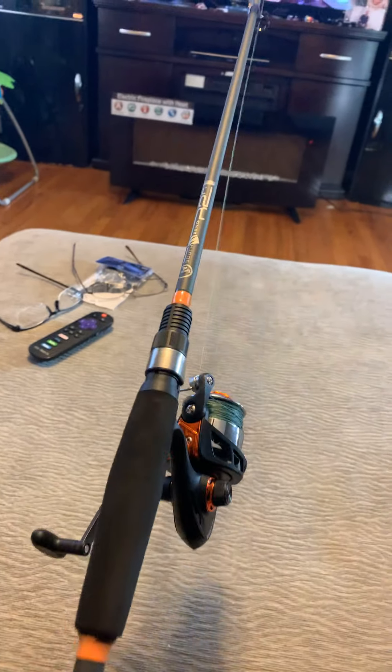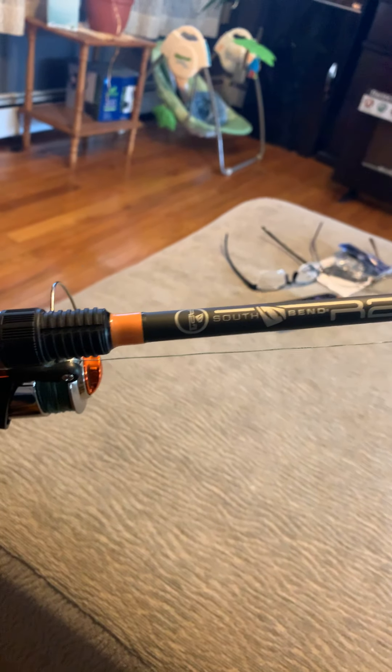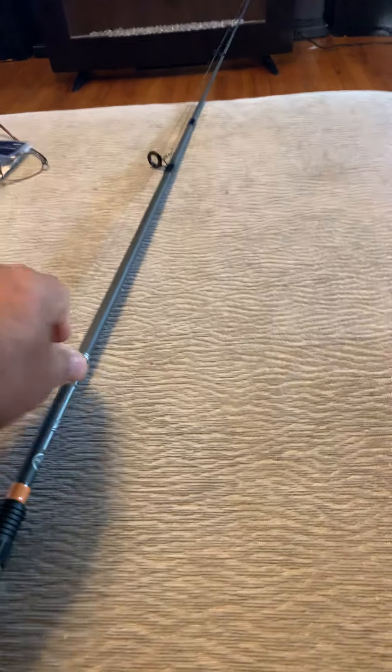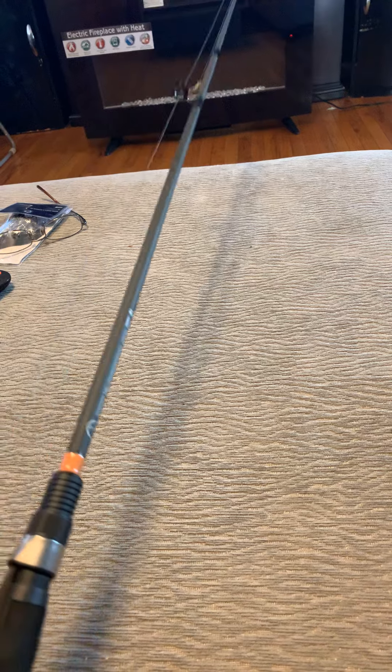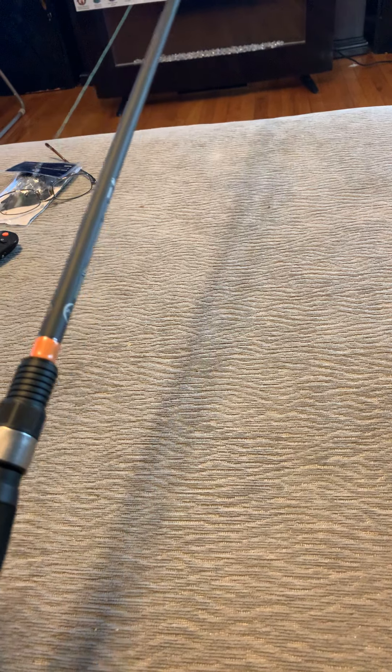First thing, this nice pole here is the South Bend R2F for beginners. I bought this at Walmart for $22 and I really like it — it's light, comfortable, and easy to use. It's two pieces so you can separate it, and the only thing I added was a braided fishing line.